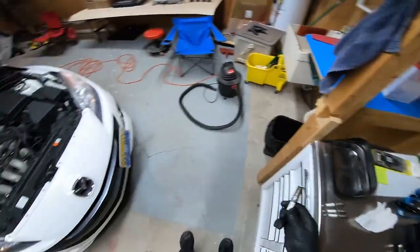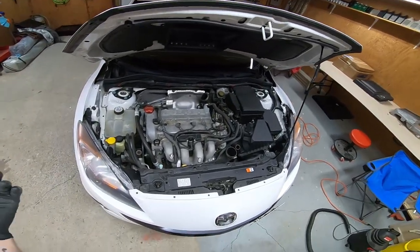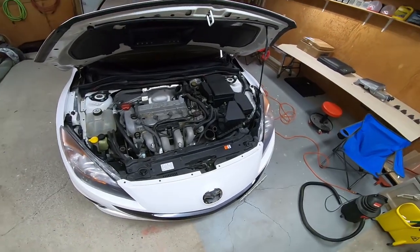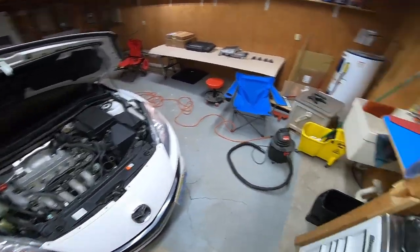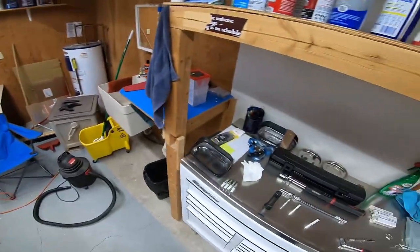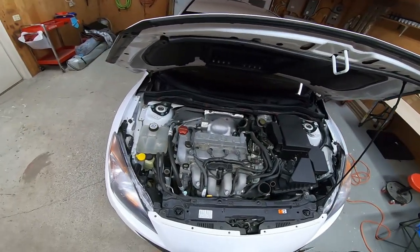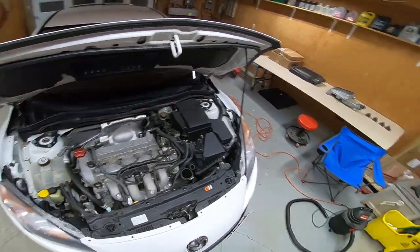Another thing when it comes to plugs — since my Mazda Speed 3 is stock I can run the stock plugs with no issues. But if you have a Cobb AccessPort and some modifications running a tune with higher boost, then you might want to consider going to a one-step colder plug. Even if you contact Cobb themselves they might have suggestions on which plugs to use based on your tune — the whole idea is to prevent misfiring when running more boost.